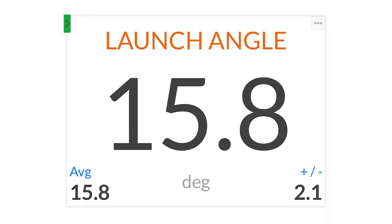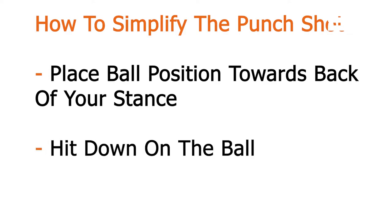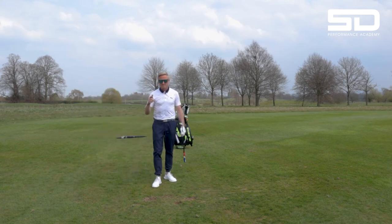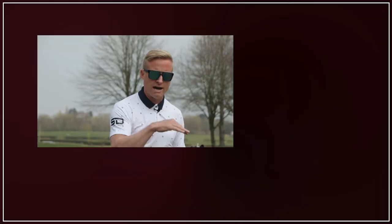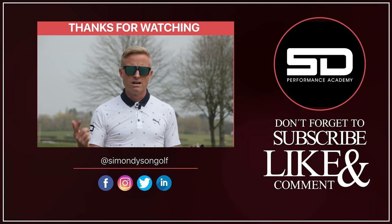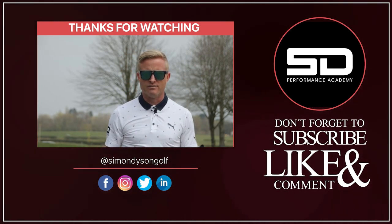That is literally all you have to do. Keep it nice and simple: back in your stance, hit down on the ball, maybe club up, take the spin off, and you will see the ball flying exactly the same but on a lower launch. When you put it back in your stance, don't try helping it up. You actually put it back in your stance to try and hit it lower. Subconsciously you might want to try and help it up — don't. Go the opposite way. The loft of the club will do the work and you'll get that perfect flight.